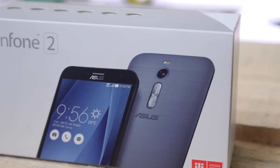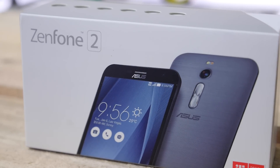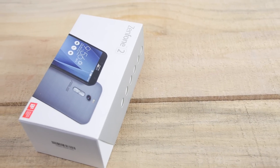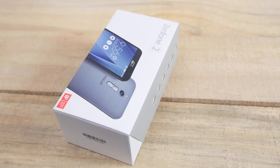The Asus Zenfone 2 is expected to launch in India on April 23rd, roughly around the 19,000 price bracket. This device is really good and it's going to go up against the likes of the Mi4 and the OnePlus One. My name is Bharat Nagpal and today we are going to be unboxing the Zenfone 2.